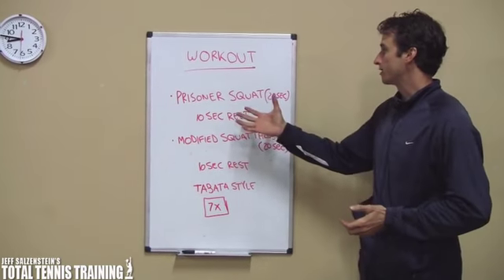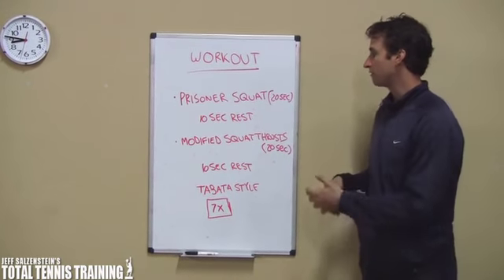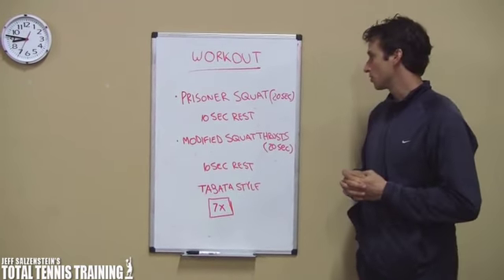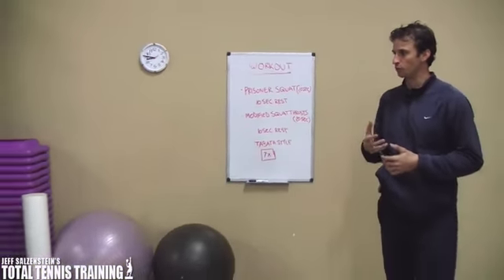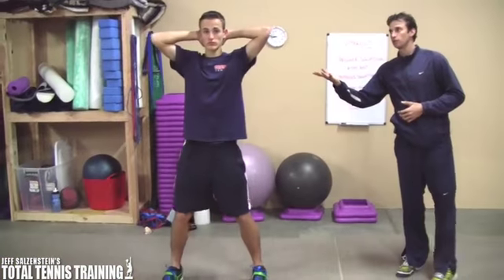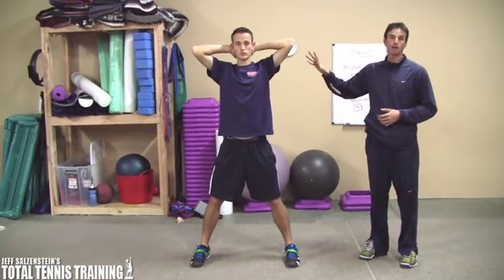We decided to go with the prisoner squat and the modified squat thrusts. Max is going to go ahead and demonstrate that right now. Basically with the prisoner squat, let's just show this before we get going — he's going to start with his hands behind, clasped behind his neck, behind his head.